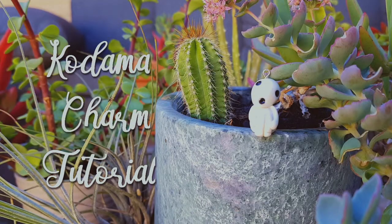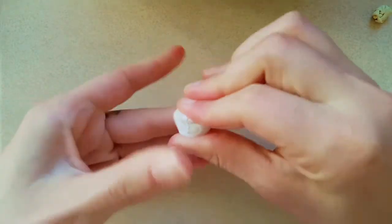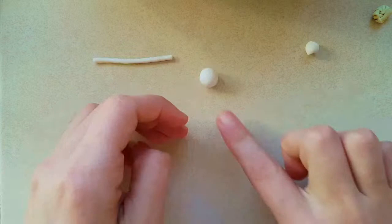Hi there, this is Gemma from Flight of Creations and today I'm making a Kodama charm from the movie Princess Mononoke. Start by mixing some translucent and white clay together, portion it off into three and make one larger ball, one smaller ball, and a thin log.